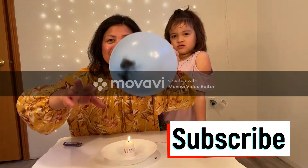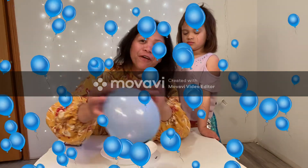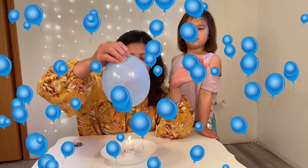Look at this balloon, guys! Wow! It hasn't popped! So therefore, that's a fireproof balloon, guys!